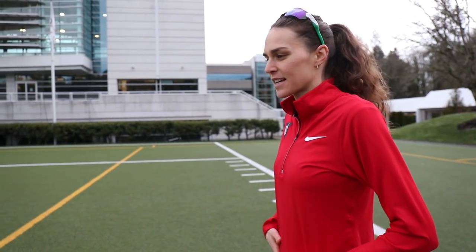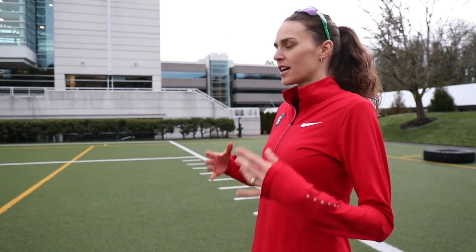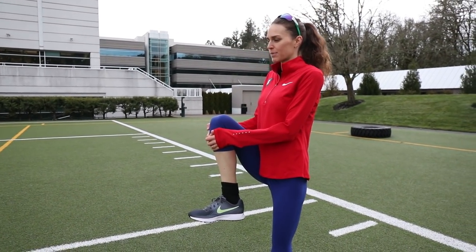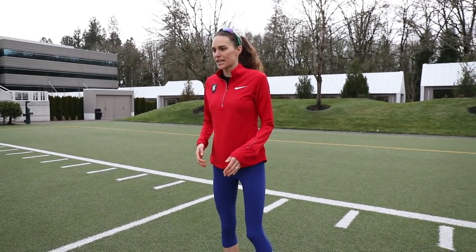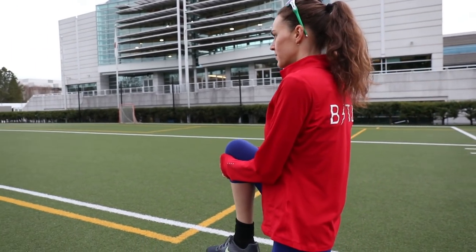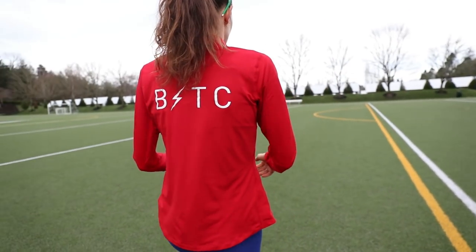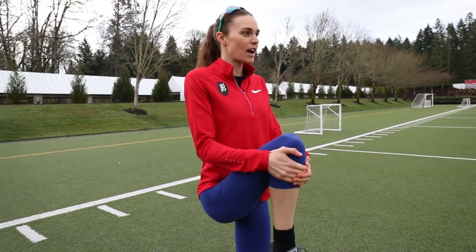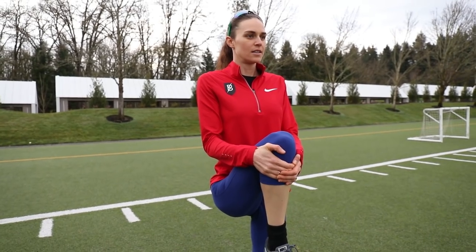These are some activation things I do before I run to try to get the body warmed up. The first one is I stay nice and tall and grab my knee up to my chest, keeping that toe pointed out, then go to the other one. I'm trying not to bend over to grab it — I'm trying to bring my knee up to my chest, hold for a second, go forward, and I really try to push into the ground with the leg that is on the ground.